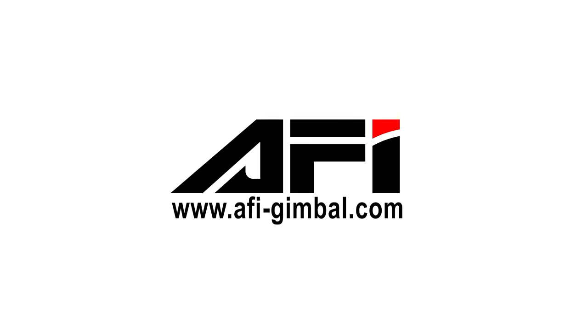I hope you liked our Afi A5 3X handheld gimbal video review. If you liked our video, please don't forget to subscribe to our YouTube channel, and please share your comments with us in the comment section down below. Until we see you in our next video, please take good care of yourself. Bye-bye.